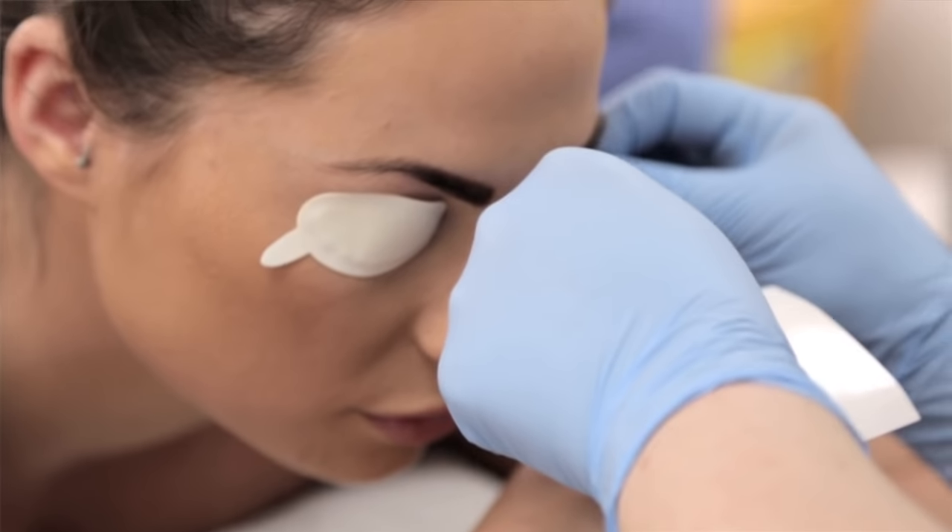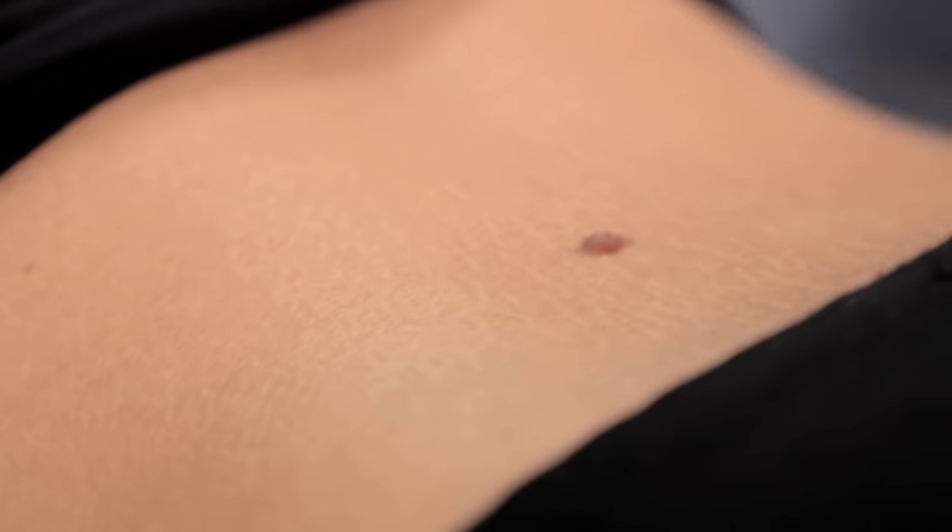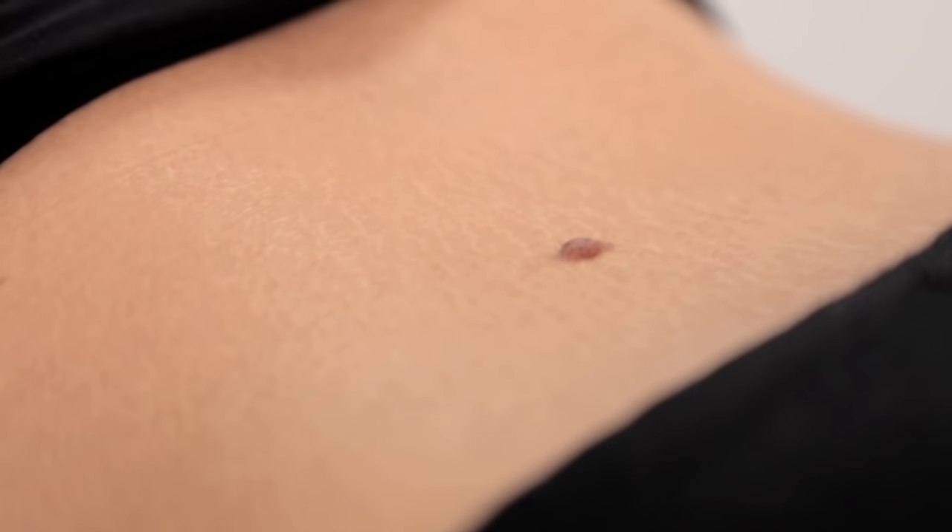A patient today has had this mole for several years, as long as she can remember. There's been no recent change in the mole, and today we're going to remove it for cosmetic reasons. This type of mole is called a compound nevus or a compound mole, which means it's slightly raised in the centre and has a flat coloured or pigmented region around the outside.